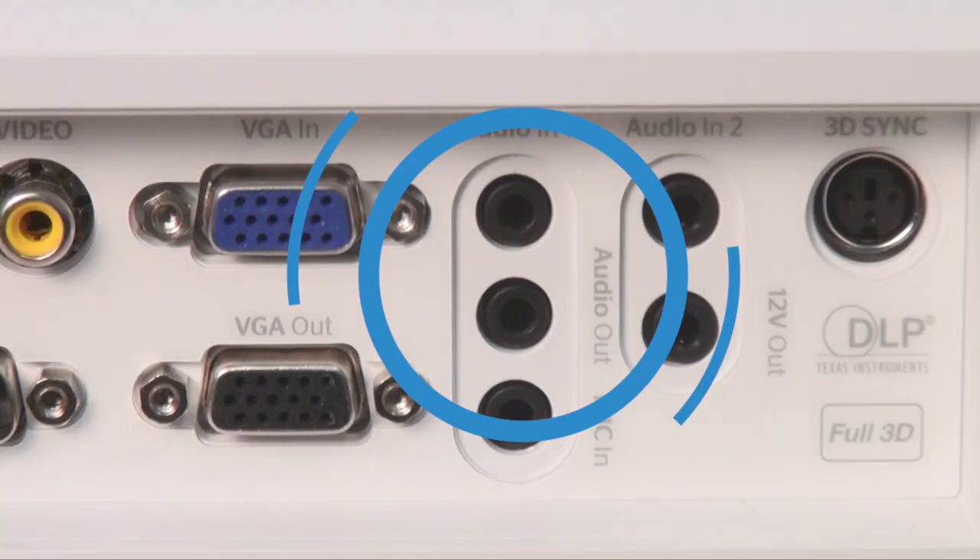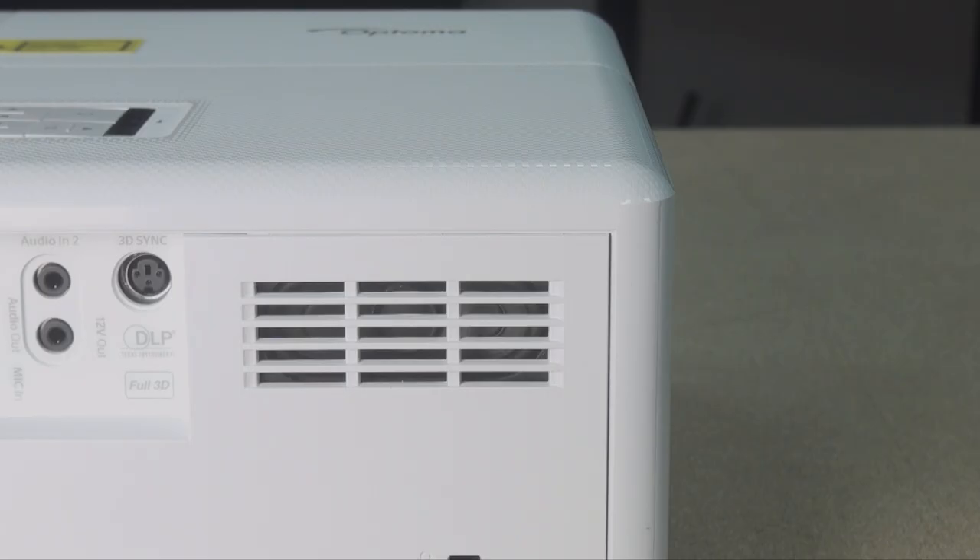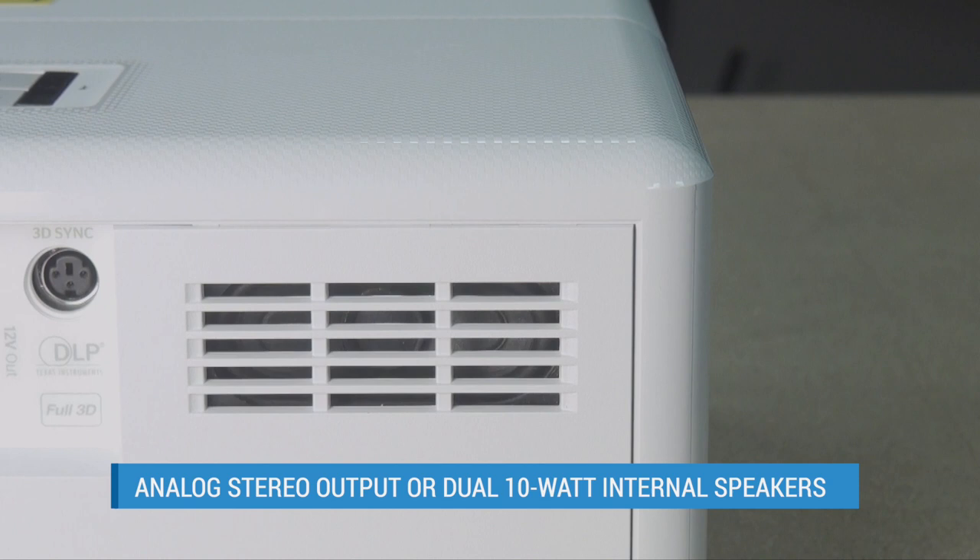Despite all these connections, there are two key things that are missing. First, there's no digital audio output or audio return channel on the HDMI ports, so your only options for sound are the analog stereo output or the pair of internal speakers.